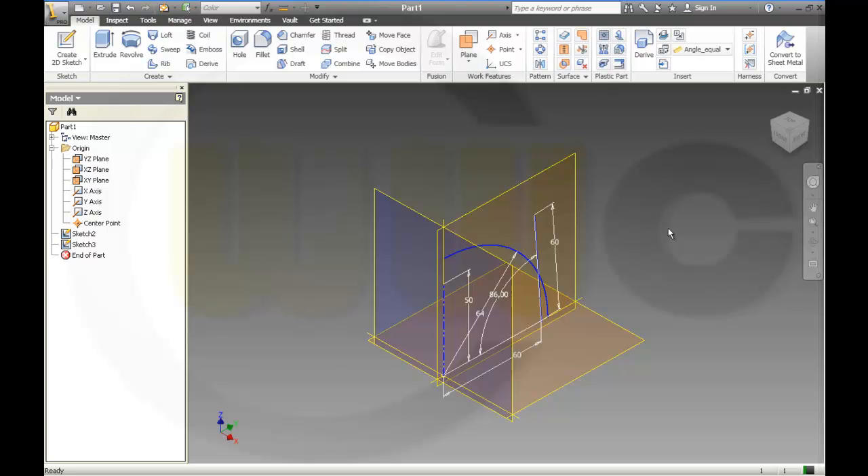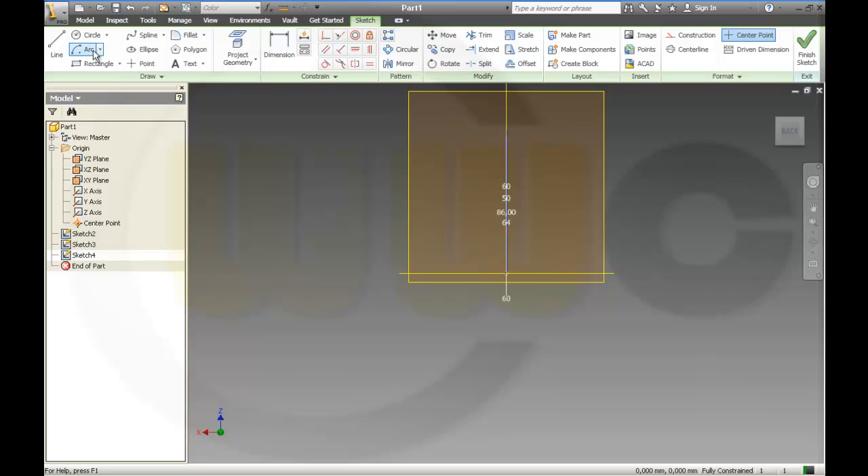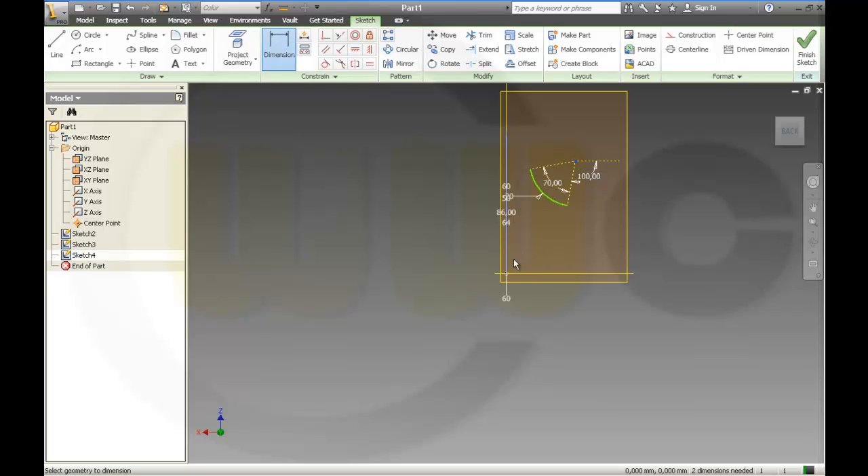I need another sketch. And a line. The dimension should be 50, and the radius should be 20. Those should be 100, and this one should be 70, and some dimensions.